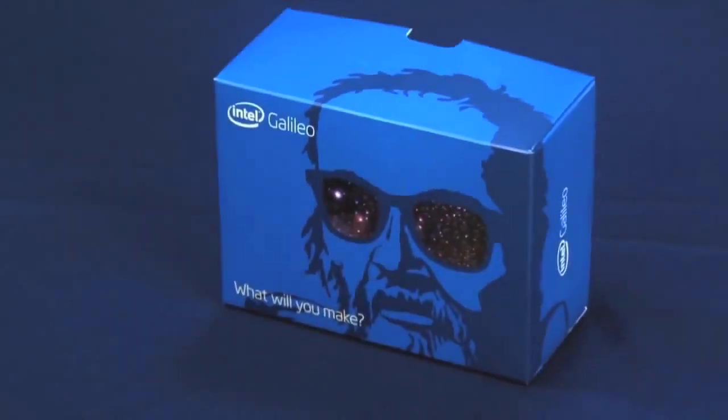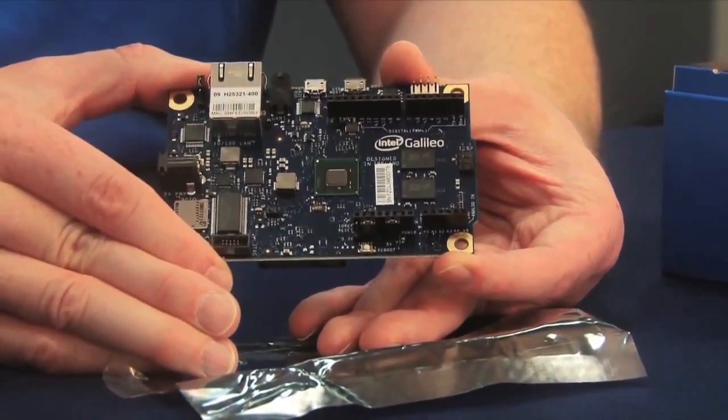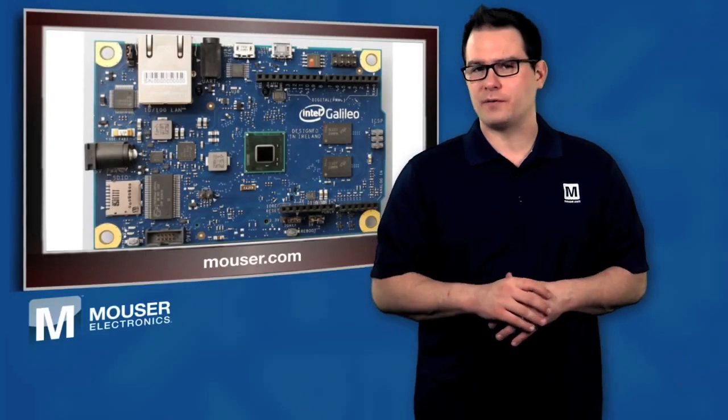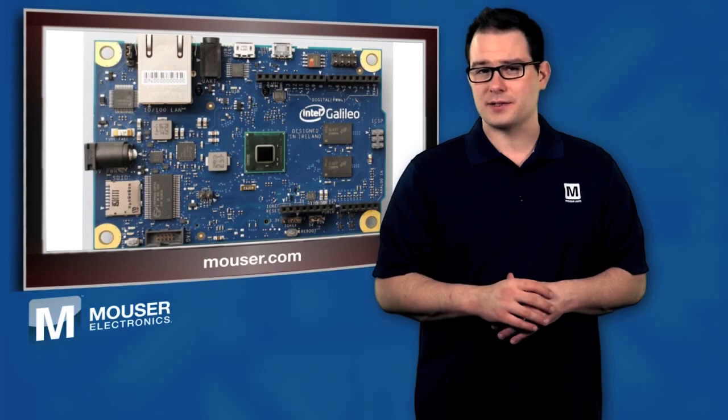The Intel Galileo Development Board is designed around the 32-bit Intel Quark X1000, a Pentium Class SoC, and is the first product in a new family of Arduino-certified boards based on an Intel processor.